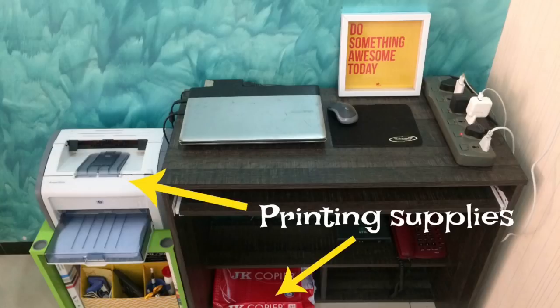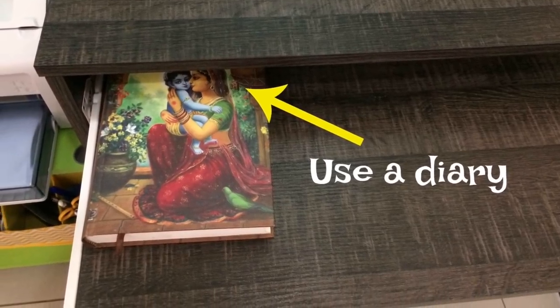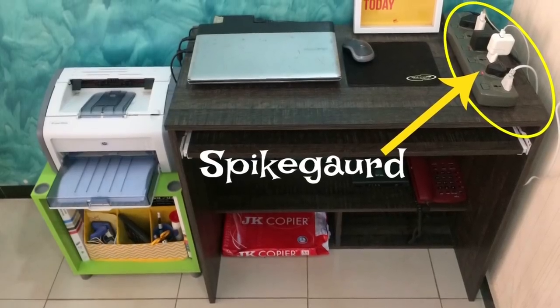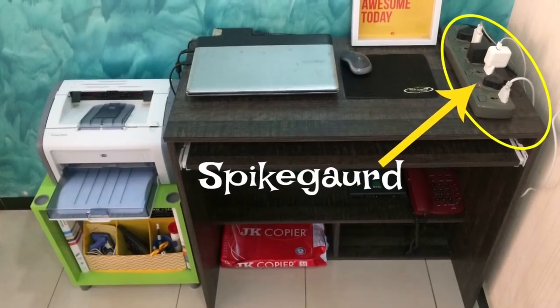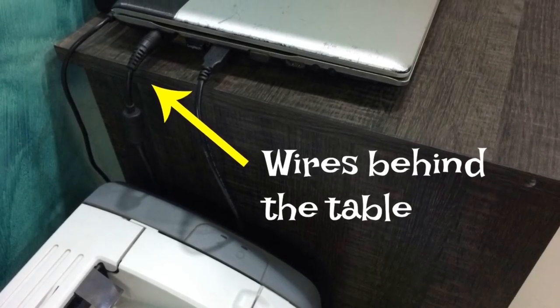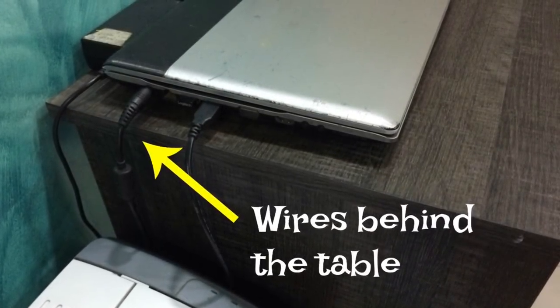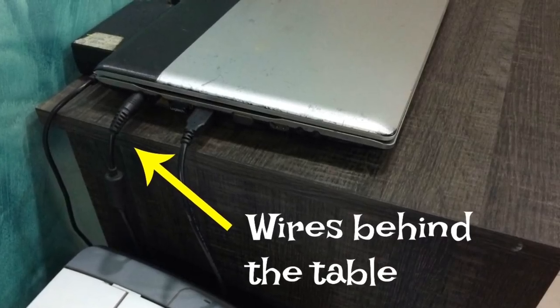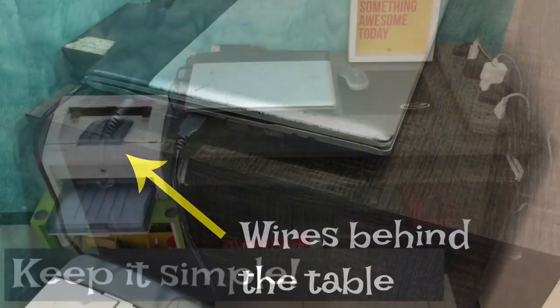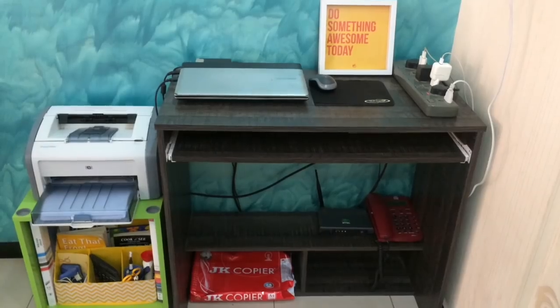For example, if your work involves a lot of printing, keep your printing supplies handy. If your work involves a lot of writing, keep a diary handy. Use a power strip so you can charge multiple cables and cords without it looking cluttered. Another tip is to put the wires of the laptop and printer behind the table so it all looks neat and tidy. Keeping your workspace simple also means it's not overwhelming — instead it's welcoming and inviting.